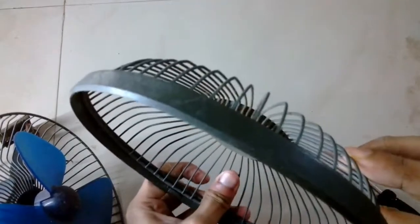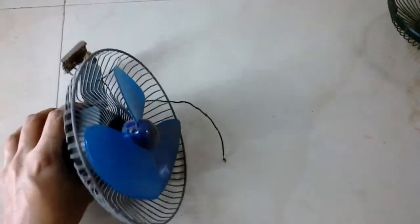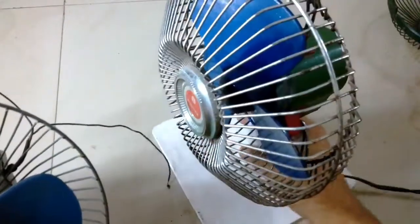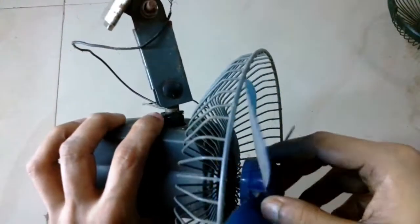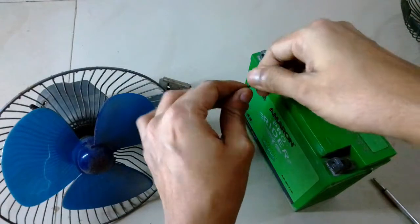It was not operational for the last few months or last year, so I'm going to service this motor. You can see it opens up in a different way — it's a two-part fan casing. Before opening the blade, I'm going to test it with the battery. You can see this is the fan and the difference is that the fan cover is two-part while the other one is a single unit.